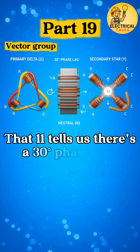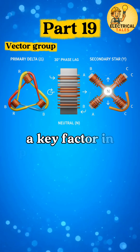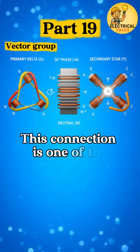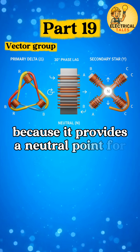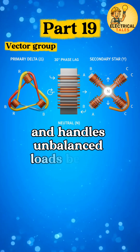That 11 tells us there's a 30-degree phase shift between primary and secondary — a key factor in parallel operation with other transformers. This connection is one of the most commonly used in distribution networks because it provides a neutral point for grounding, reduces harmonics, and handles unbalanced loads better.